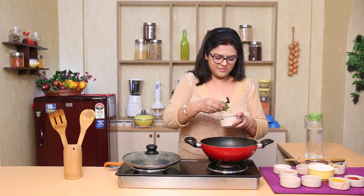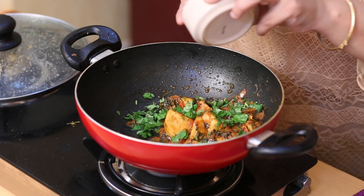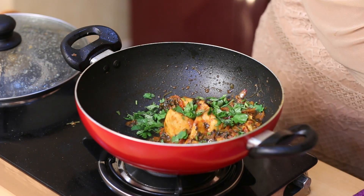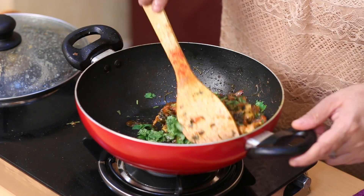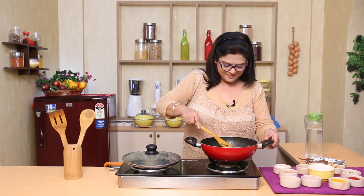Dhonepata kuchono (chopped coriander). Ami dhu table chamoj bhyabohar kocchi (I am using two tablespoons). Bhalo kore mushroom kye dhonepata meishiye dhin (mix mushroom and coriander well). Ready — methi chicken serve koreun, godom godom (serve the methi chicken hot).